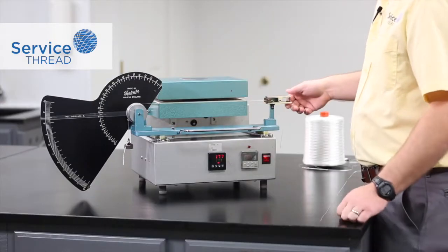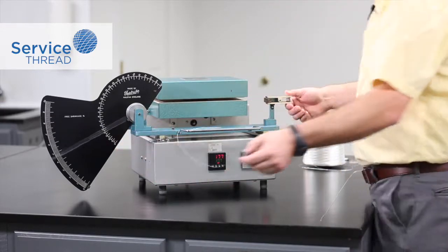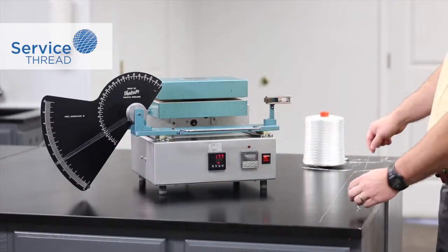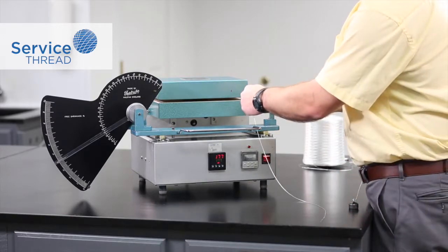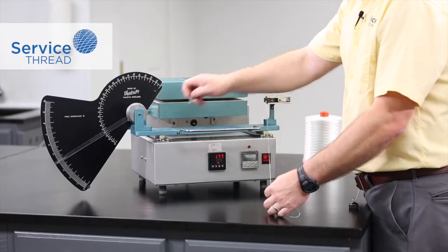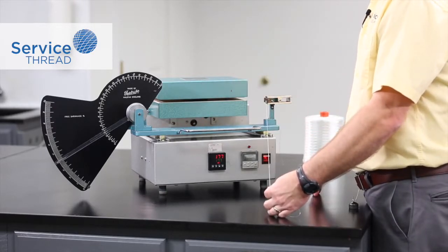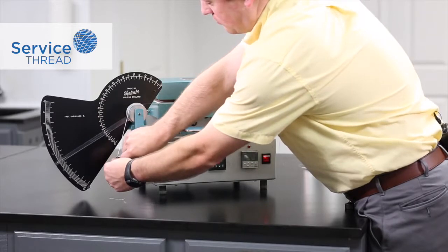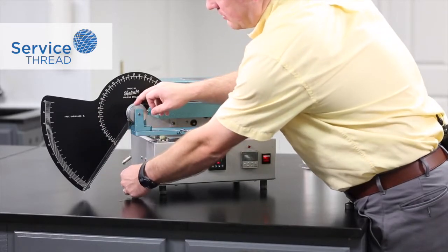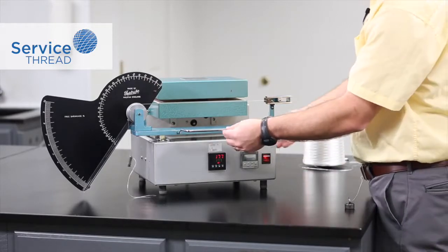Now, to demonstrate the difference that the pretension weight makes, we're going to do an example of the same material using a 9 gram weight. This is important because many raw material manufacturers specify a shrinkage method. When they do not specify a shrinkage method, or when we're testing finished goods, we always default to the ASTM method. So again, we have a sample with a 9 gram weight, 177 degrees for two minutes, and we'll start the test.